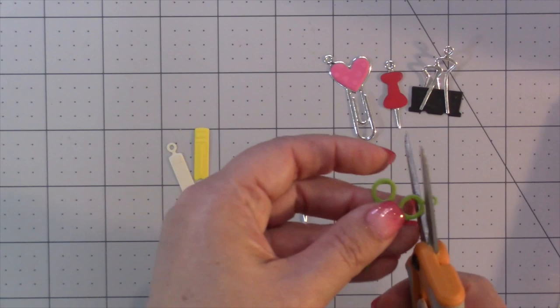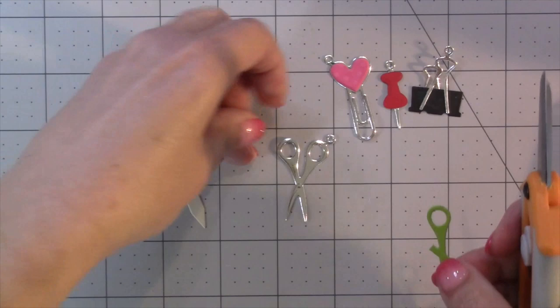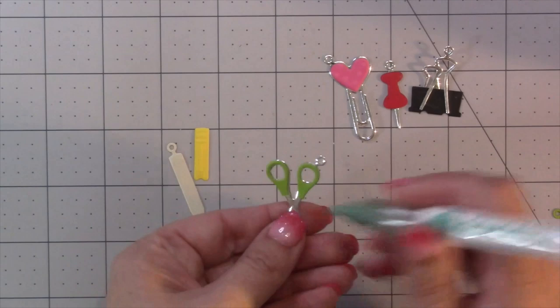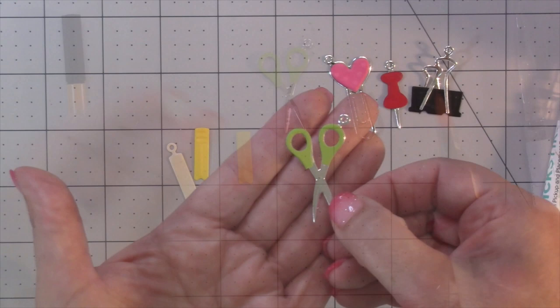For the scissors, I cut them twice — once out of the color for the handles and then once out of full silver. Then I cut the handles off just a little bit above the seam so they're in two pieces. Then, just like with the other charms, I add the glue where it needs to go, pick those up with my quick stick, and assemble.